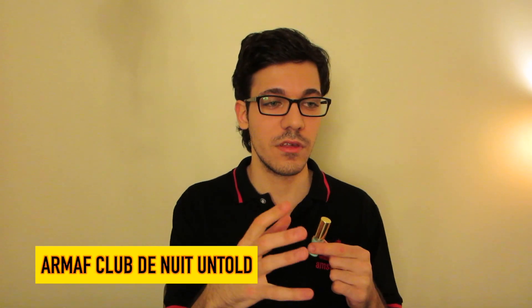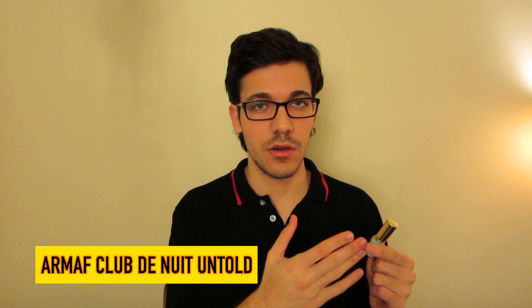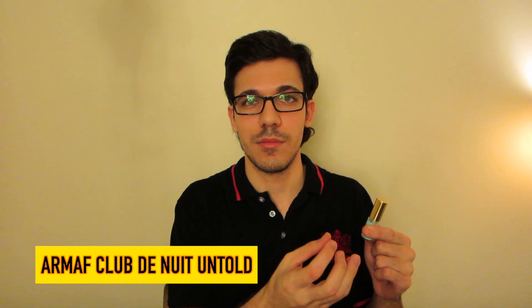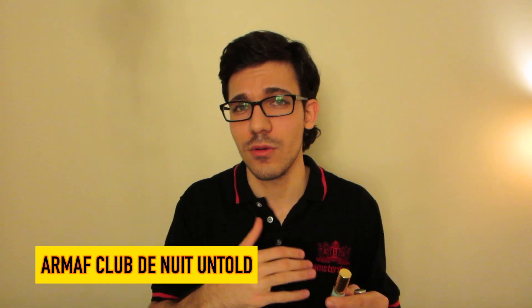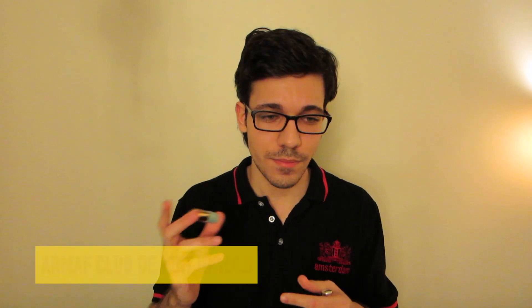What Untold does differently is it has that quality feel to it. I know Armaf is a cologne house not known for quality — especially compared to Creed — and people were saying their Club de Nuit Intense Man smells like lemon cleaning spray when you first spray it. But I'm not going to pay $300 for BR 540 when Untold is around $50 and smells just like it. That's crazy.